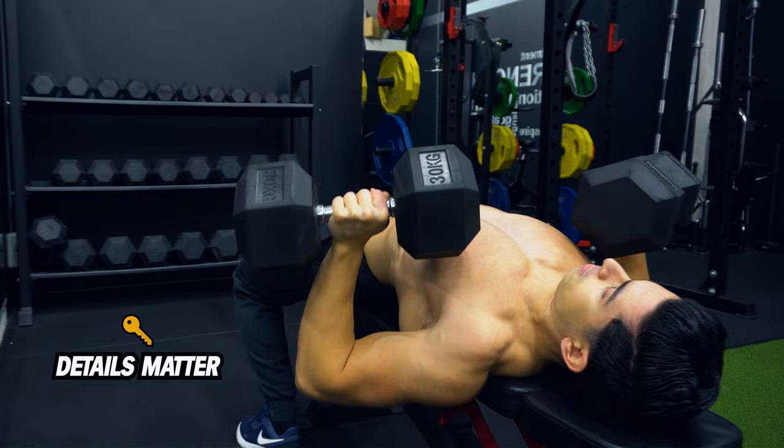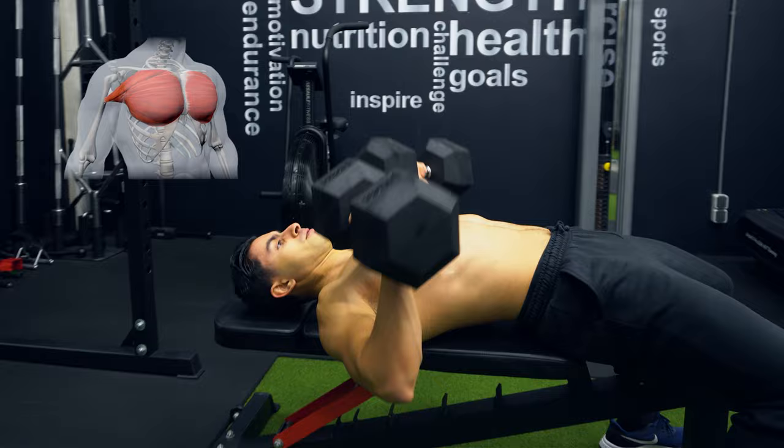The dumbbell bench press is one of those exercises where details matter. Your grip, elbow positioning, and range of motion all impact your ability to engage the chest. In today's video, I will help you correct four common mistakes with the dumbbell bench press that are holding back your chest gains.